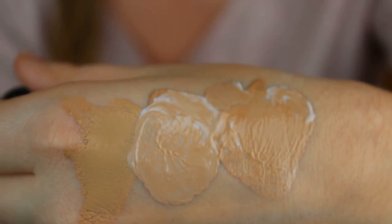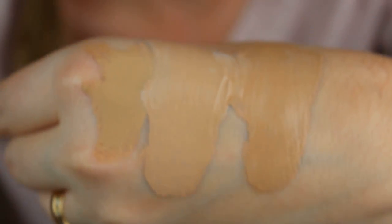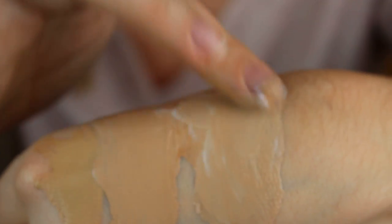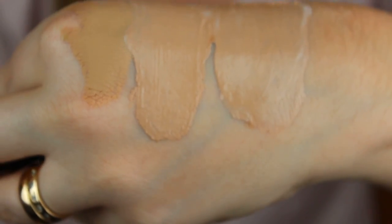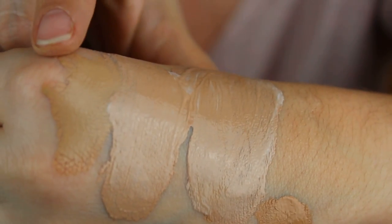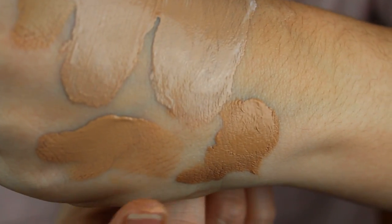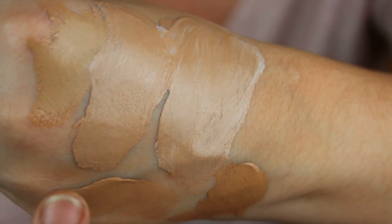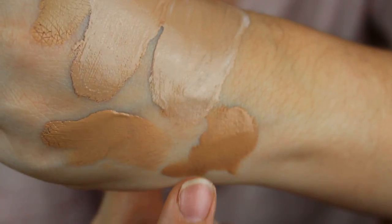It did make the foundation a little bit lighter. I think number four now looks better than number three. I do think the Naturalizer made my foundation lighter. Let's see how it looked before versus after. This is number three. This is number four — and this is number four with the Naturalizer, look how light it got. And this is number eight, look how dark it is — and this is number eight with the Naturalizer. I definitely like this product.